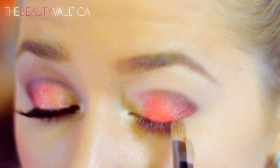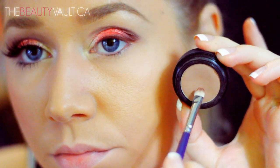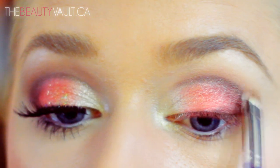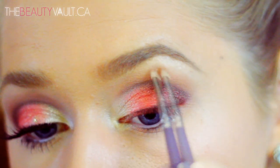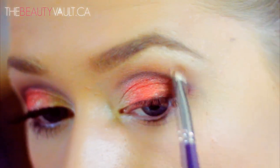With this Smashbox eyeshadow in Nude and a smudger brush from the art store, I'm going to place it above my cut crease and blend it upwards towards my brow. Typically when you do a cut crease, it's always nice to place a lighter shade above it and blend it upwards to soften the whole look — unless you're going for a really sharp cut crease.